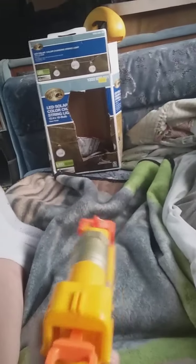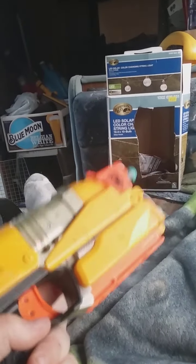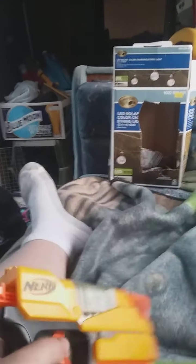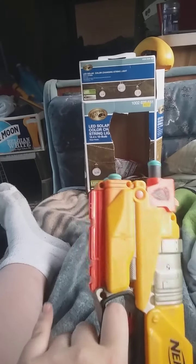We'll start with the InStrike. It's a single shot, it's a super easy blaster to use. But honestly, if you want my honest opinion, if you want a single shot, get a Jolt. This was seven or eight dollars; a Jolt is like three dollars. So get a Jolt, you'll save more money.